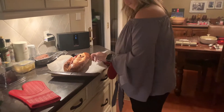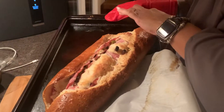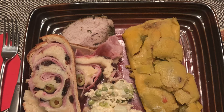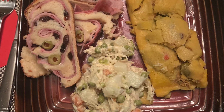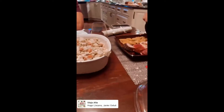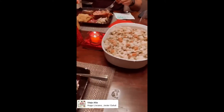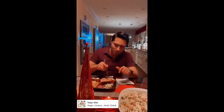Con las hallaquitas. Pero ya tenemos todo lo demás. El pan de jamón no quedó bello, pero igual sabía rico y delicioso, y tuvimos una cena navideña perfecta. ¡Suscríbete al canal!